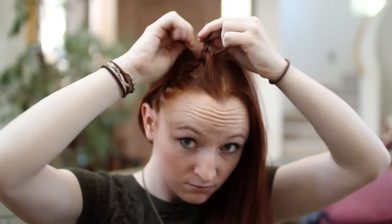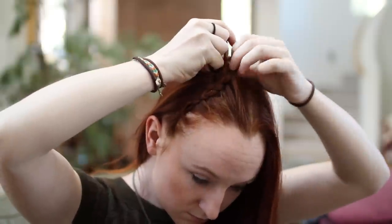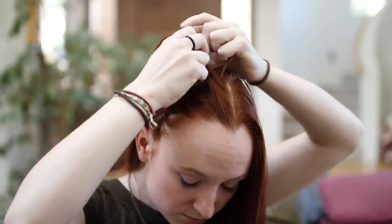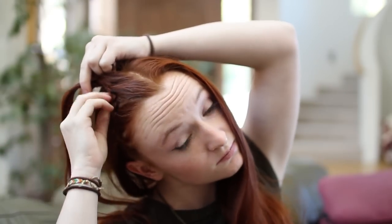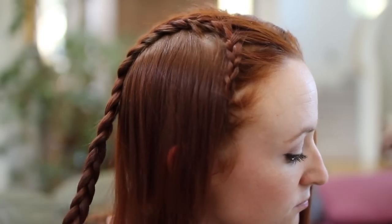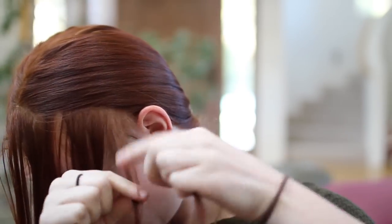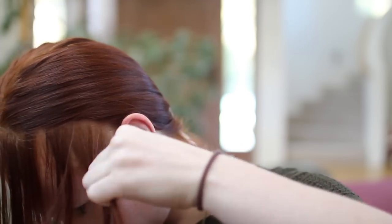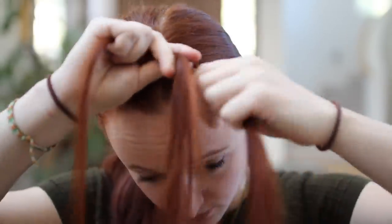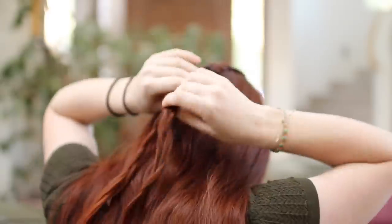Once you've reached your part, start French braiding at the top of your head by adding in hair from right next to the braid on both sides. Keep going until you reach your crown, then stop adding in hair and braid normally to the ends. Repeat on the other side of your head to create a mirror image. Finally, tie the two braids together at about the middle of the back of your head.